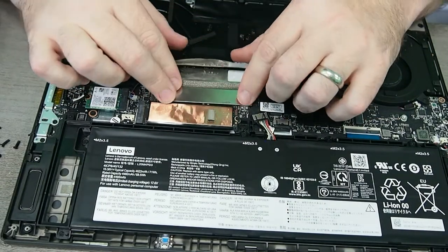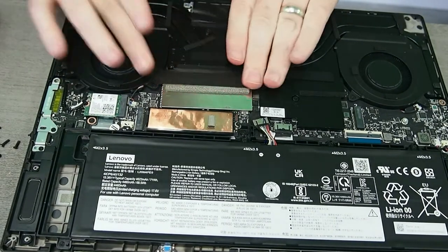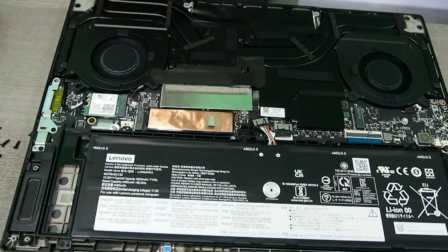We will put the RAM back. We're not going to be changing or upgrading the RAM today. However, we do have a brand new NVMe and we will be installing that right now.